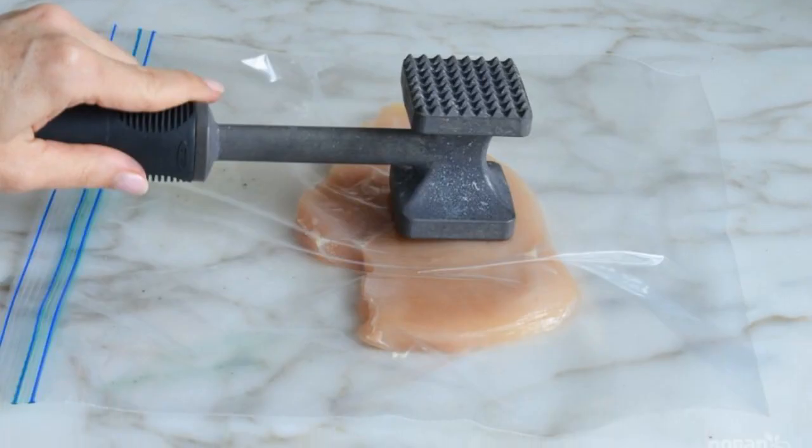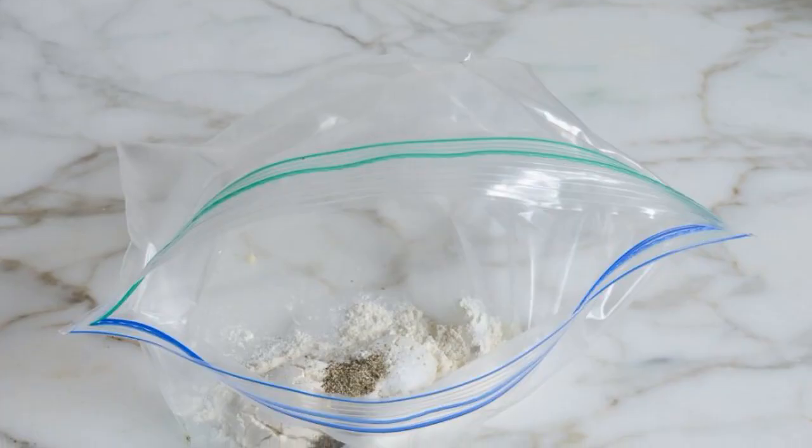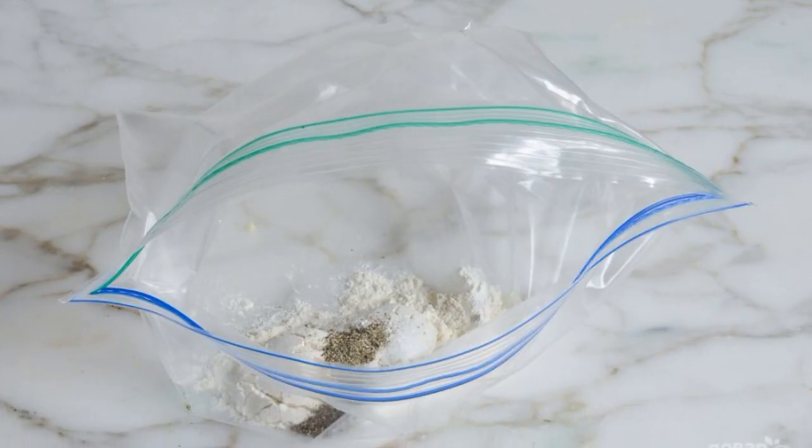Cut the filet in half lengthwise and then chop off each part. Make a mixture of flour, pepper, and salt.